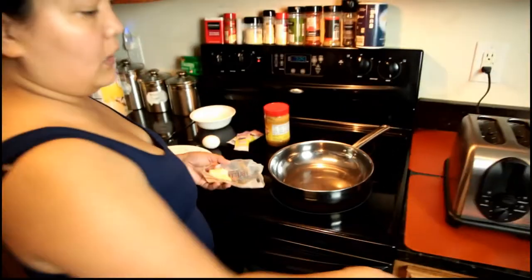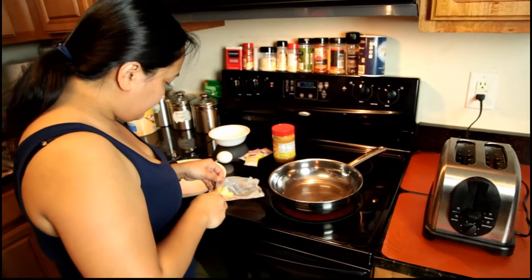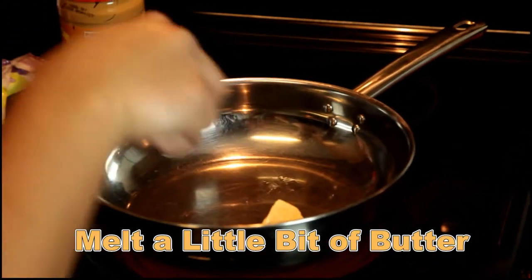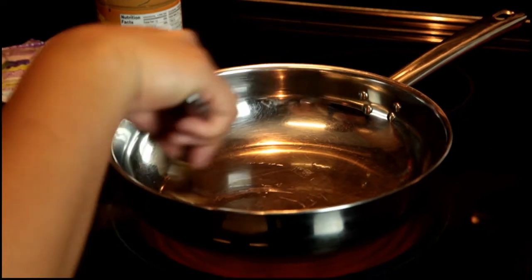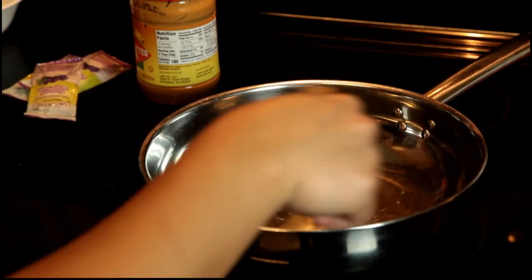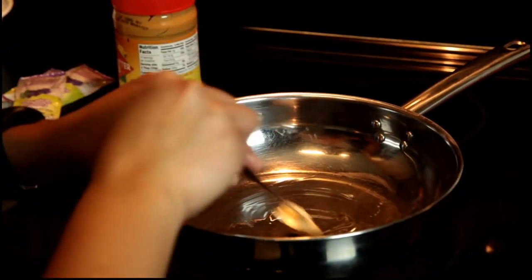The bread gets a little bit of butter. Oh, there's a lot of butter in there, y'all. Melt the butter there. I think that's a lot of butter. Keep an eye on your bread.